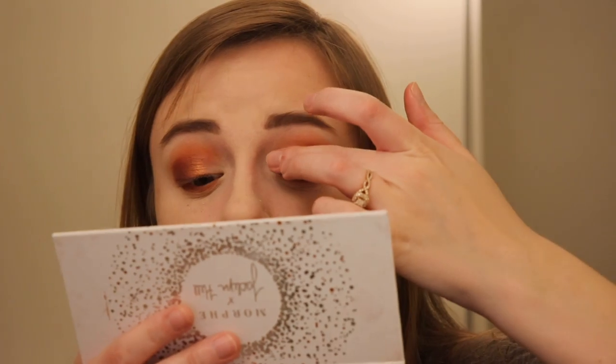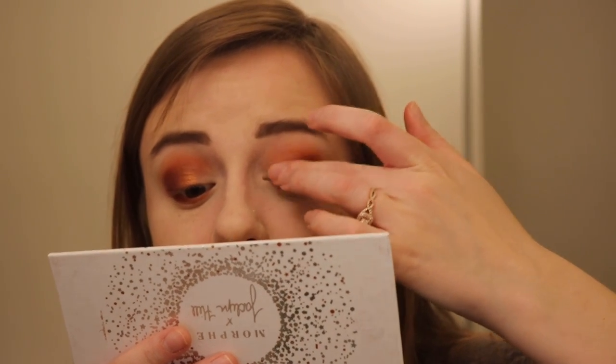And then I'm going to take Bomb Ass — I feel a little weird saying that. But this is red, and we're going to apply this on the part where we did not apply the Boom shade.